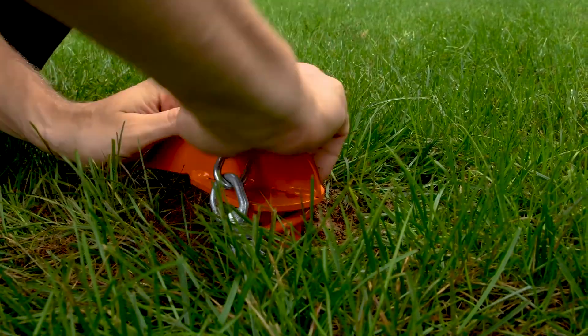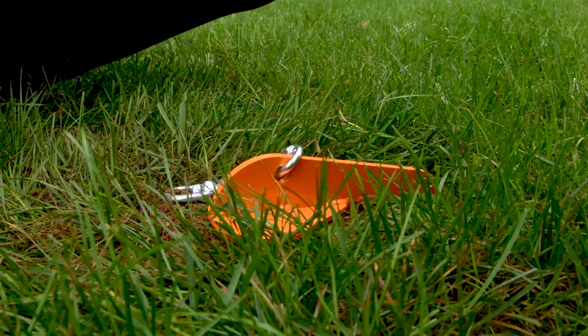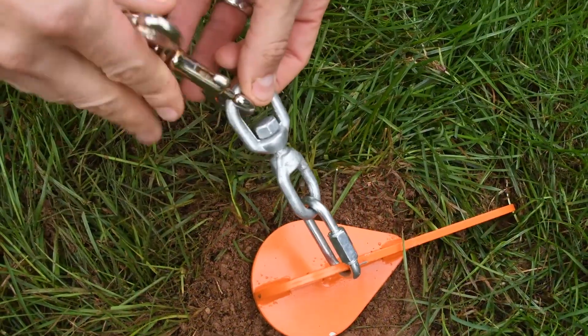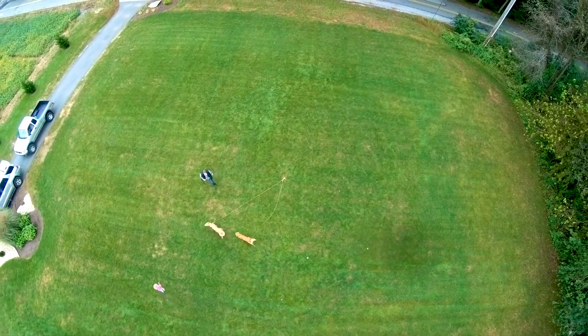Our durable and portable tie-out features a low-profile angled head for easy install. This allows you and your dogs to easily go anywhere together. Compared to a costly perimeter or an electric fence, the K9 Compass is an affordable solution.